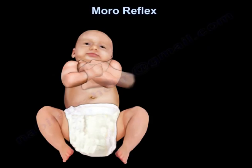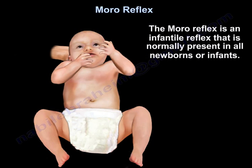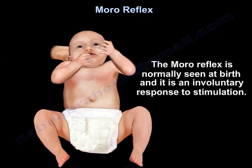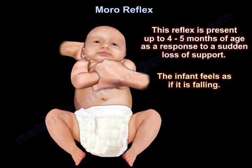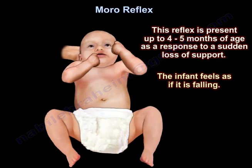The Moro reflex is an infantile reflex that is normally present in all newborns or infants. It is normally seen at birth and is an involuntary response to stimulation. This reflex is present up to four to five months of age as a response to a sudden loss of support — the infant feels as if it is falling.